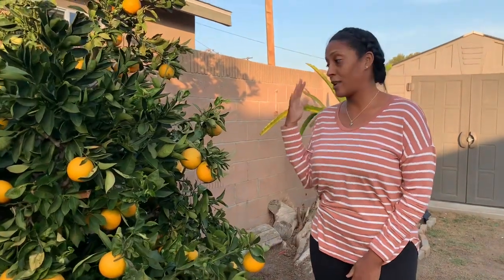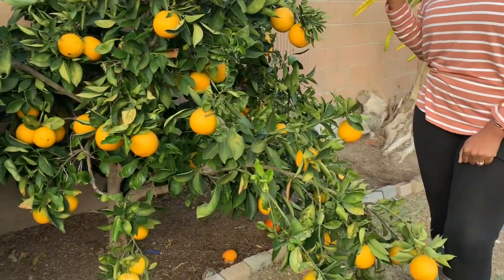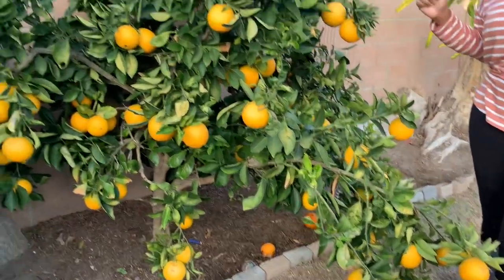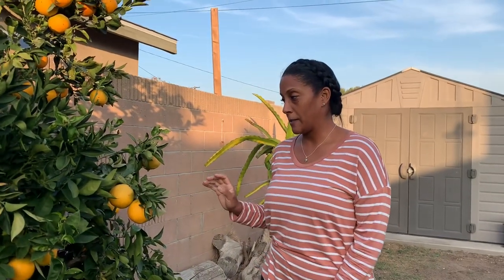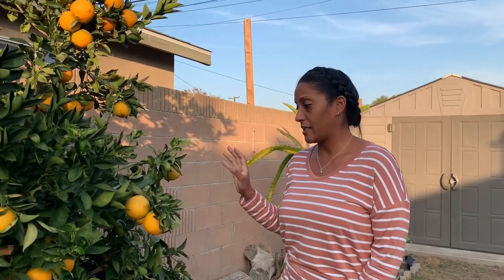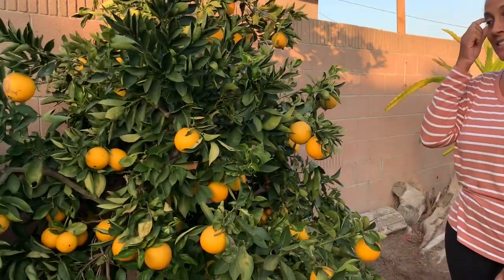Today I'm going to talk about my tree. This is an orange tree, obviously, but it's not just any orange tree. This is a cara cara tree. I love it so much because it is very tasty. It's special because you cannot find any of these oranges at the normal grocery store. You find your basic navel oranges or what have you. But this tree is beautiful and it's delicious.